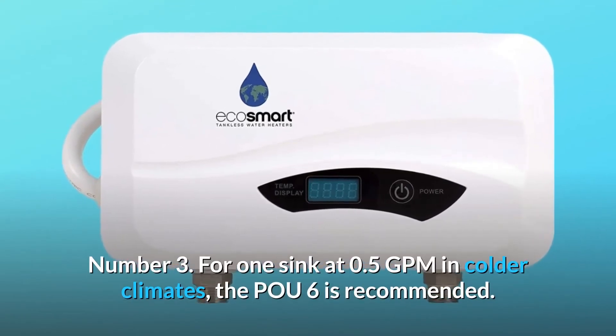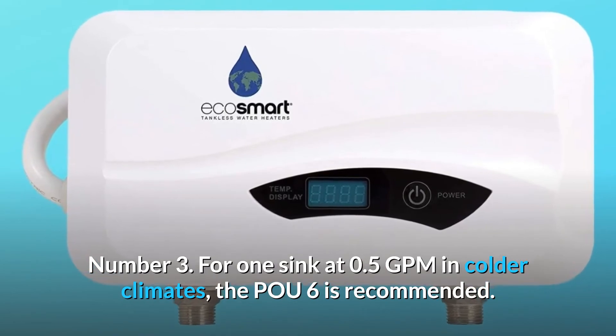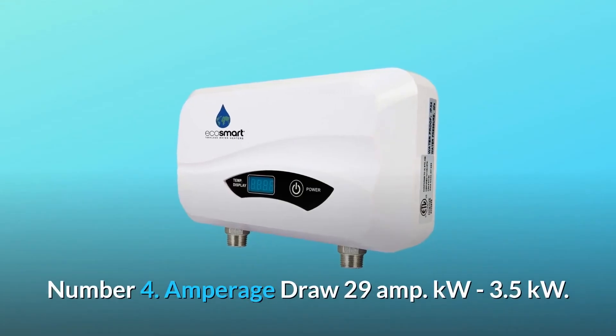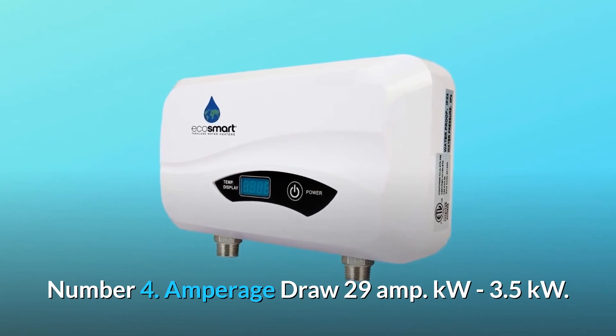Number 3: For one sink at 0.5 GPM in colder climates, the ECO 6 is recommended. Number 4: Amperage draw is 29 amps; power is 3.5 kilowatts.